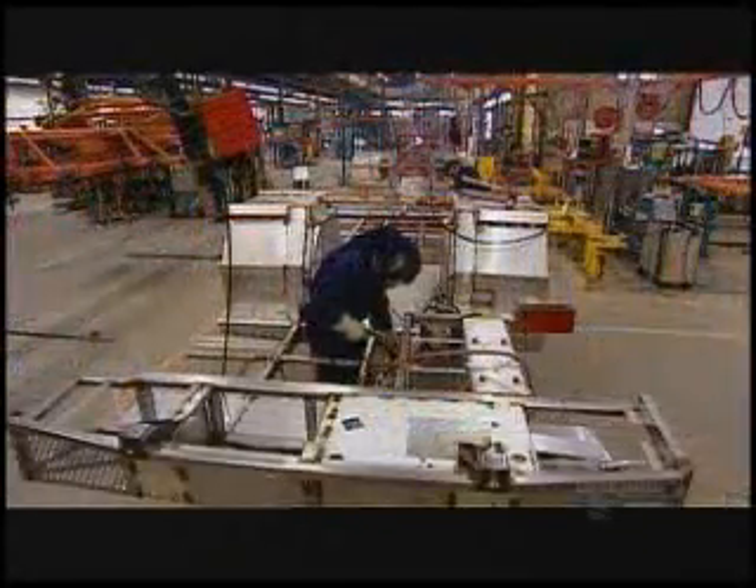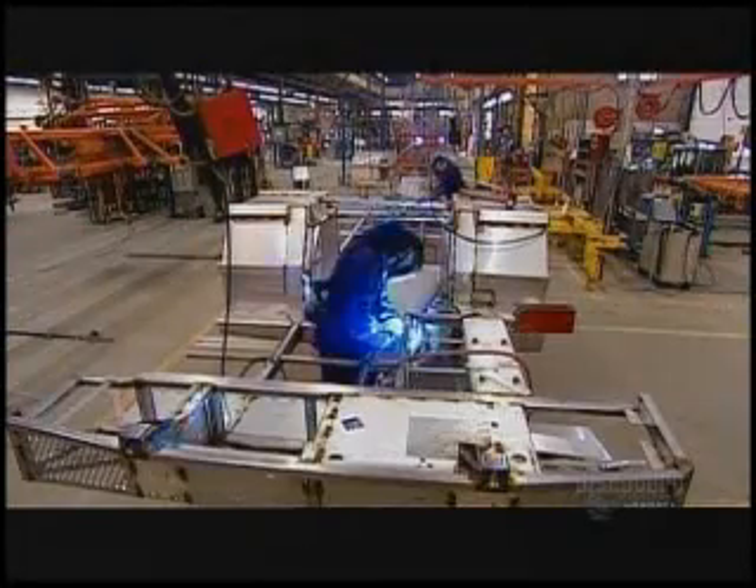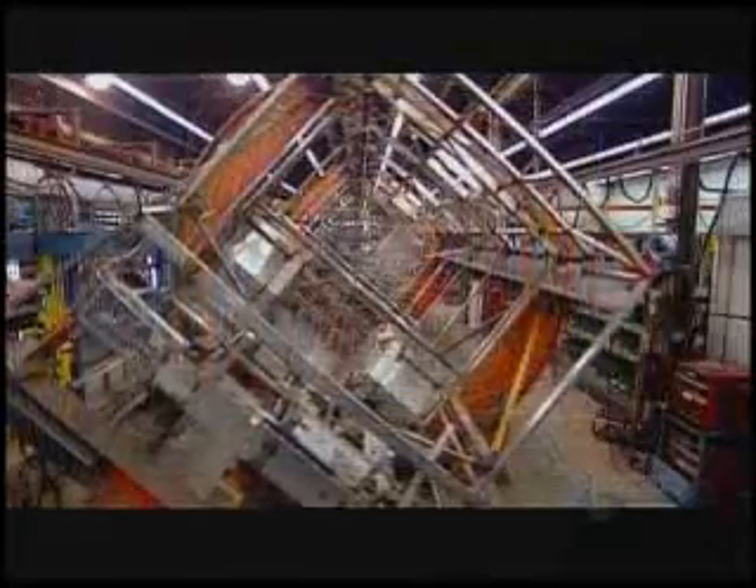Meanwhile, the stainless steel structure for the floor of the bus takes shape. Once that's complete, it's back onto the rotating assembly jig to weld it to the rest of the structure.